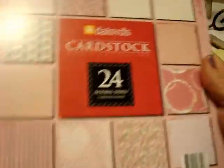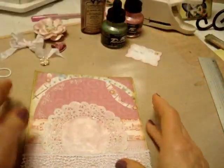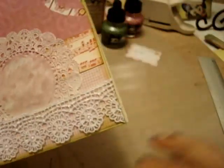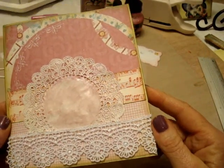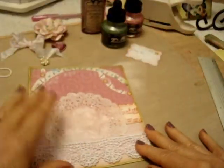This is the cardstock I'm using. I think I got this pack at Winners — it's called Daisy D's. I am using this paper here, and I cut a section of it right here. And then this music paper is from a Valentine kit that I bought last year off of the Crafty Secrets website. I've got that in the center, a doily, and some really pretty trim at the bottom.